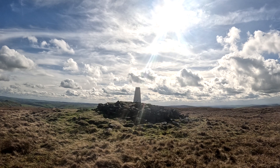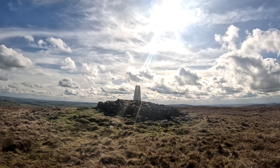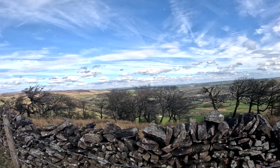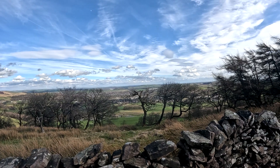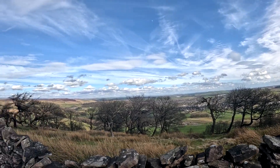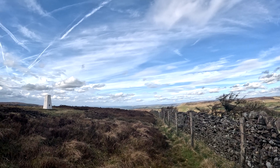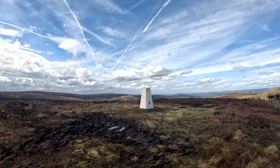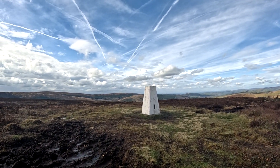This is Axe Edge's trig point, by the way. The system of trig points makes up what Ordnance Survey call the national grid — not the electricity one. This project involved building roughly six and a half thousand of these pillars between 1936 and 1962.